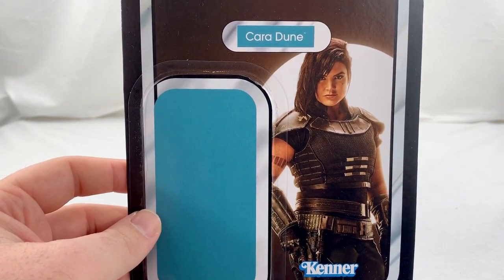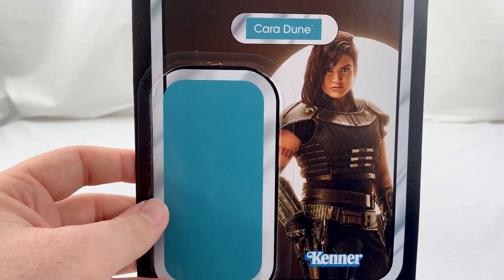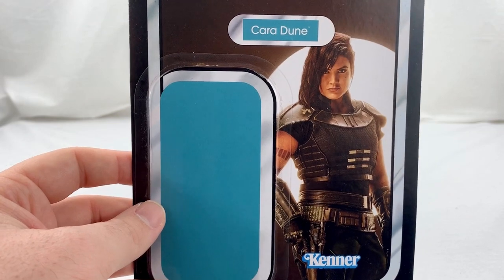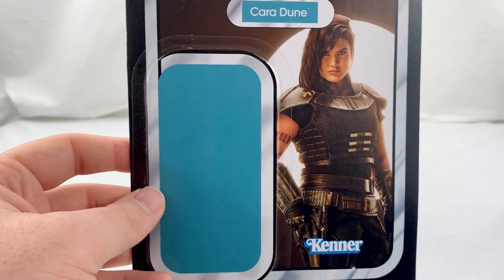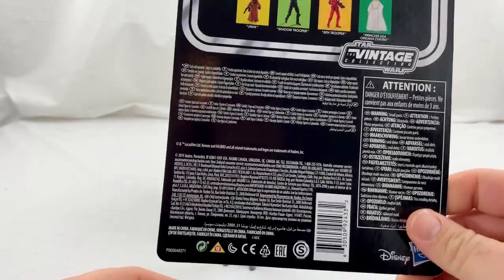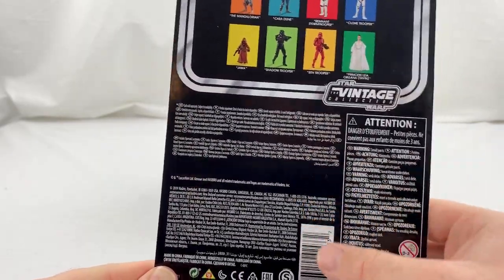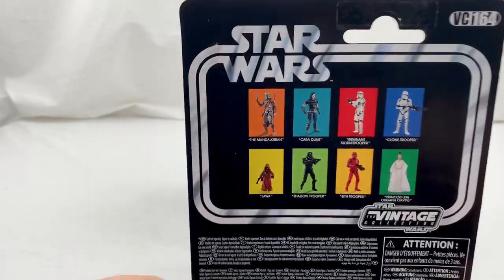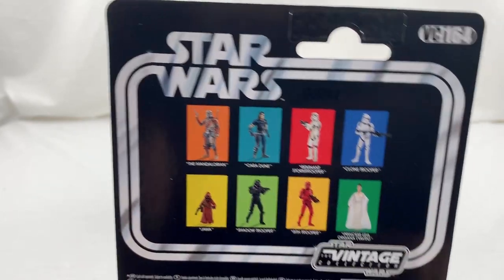It's one of the promo images, because I'm sure they were trying to keep everything under wraps and didn't want to send actual stills from the production. But still, it's an amazing picture of her and captures her likeness very well. We'll turn to the back here — we've got a lot of attention to detail, warnings, and yada yada yada. And here we have the other figures that are in the wave.